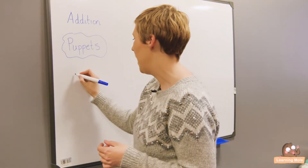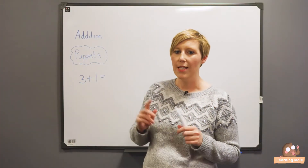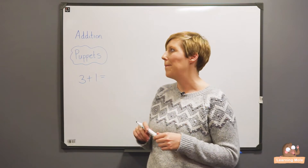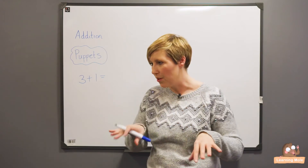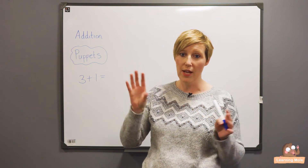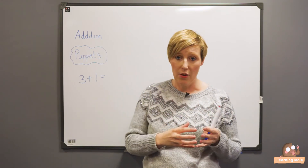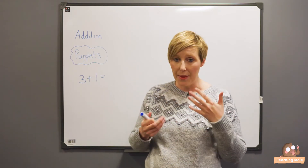So I might say to the puppet: 'Right, Mr. Socky Puppet, what is three add one? What is three plus one?' And ask them to solve it, and they might say the answer is five. Then I will ask my children, with all their little socky puppets, to tell me first of all if it's correct — I might ask them with their puppets to do an action like put their puppets in the air or open and close their mouths and tell me yes it's correct or no it's not. They hopefully will tell me no it's not correct, and they will then start to tell me why.